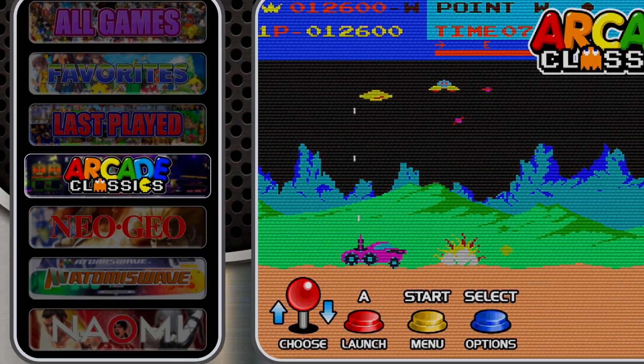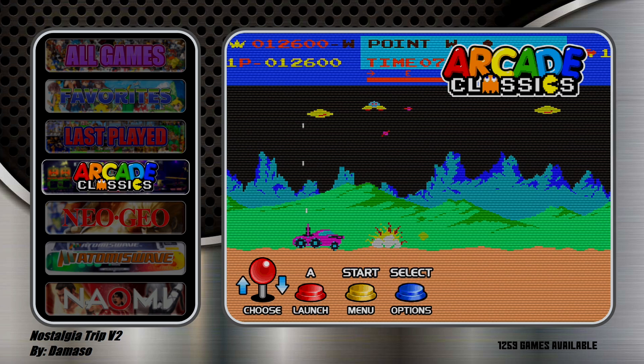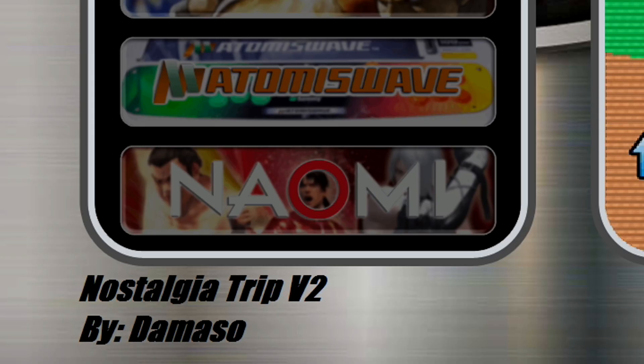In this video we're going to be taking a look at a 256 gigabyte RetroPie image for the Raspberry Pi 4. This is based on the Nostalgia Trip version 2.0 by DeMasso.